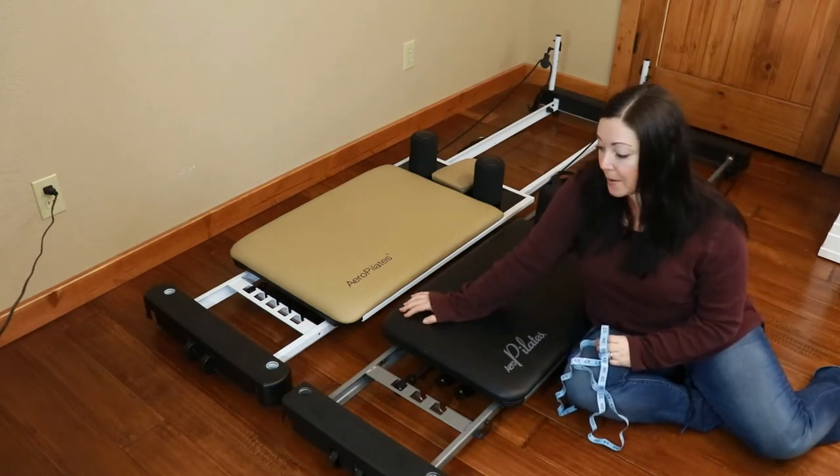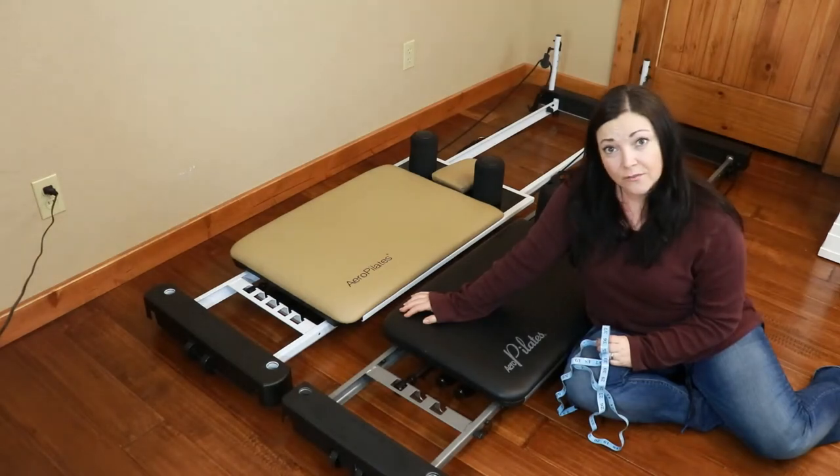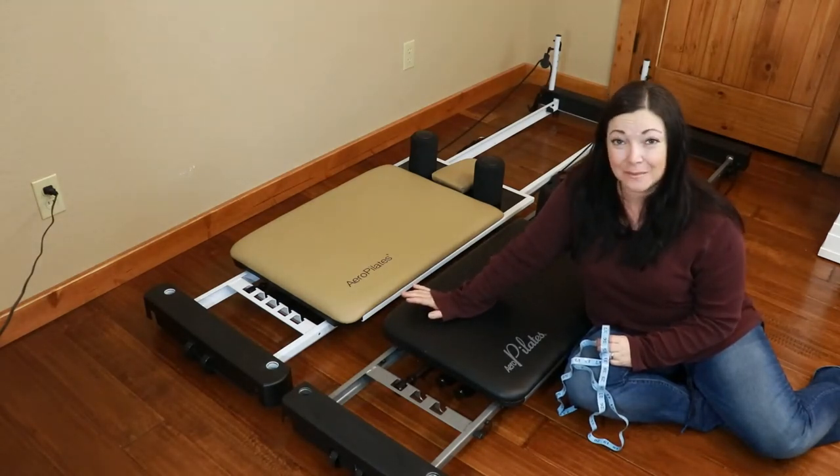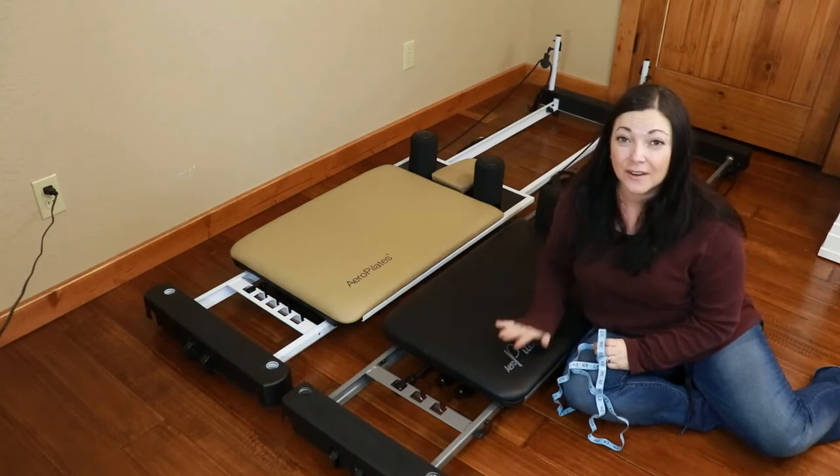If it's not worn out, it would be great to give to a family member if you want to upgrade. But if you want to keep it and you feel like you're missing out, you're really not. You're going to get a lot of range with this 3-chord.